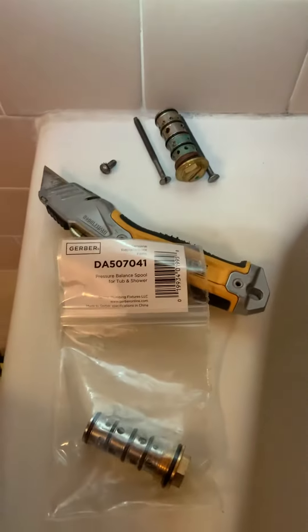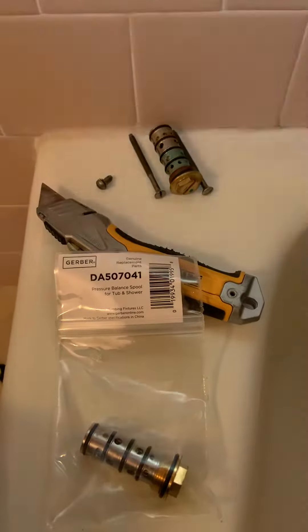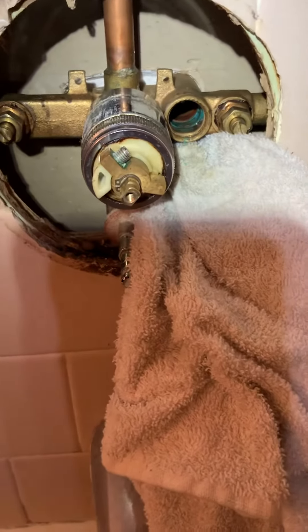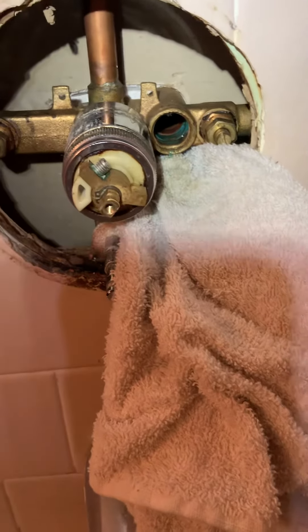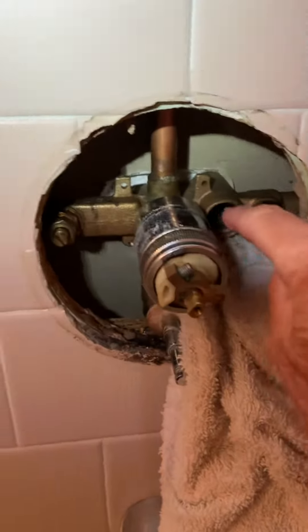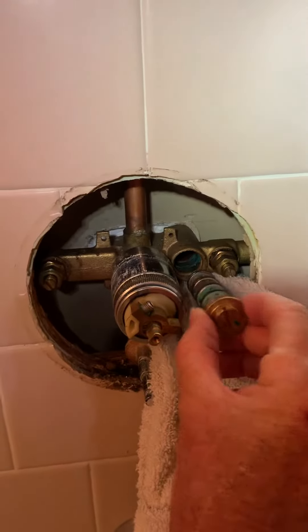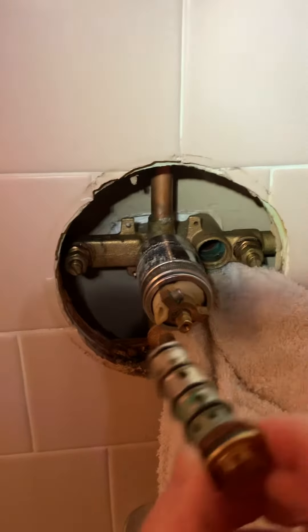I'm dealing with an old Delta shower single-knob shower head. I already removed the knob and the cover plate. This part here just screws in and comes out — you just unscrew it and pull it out.